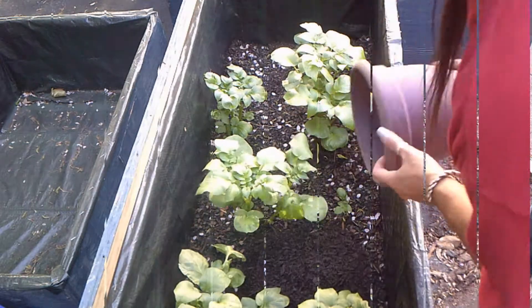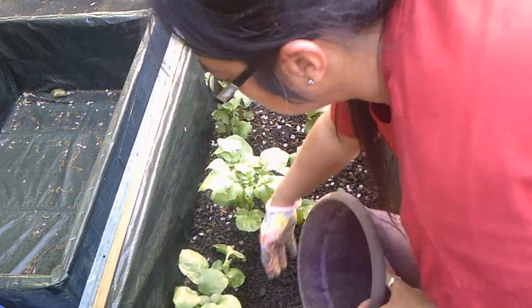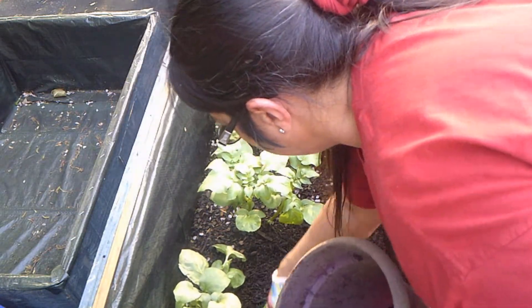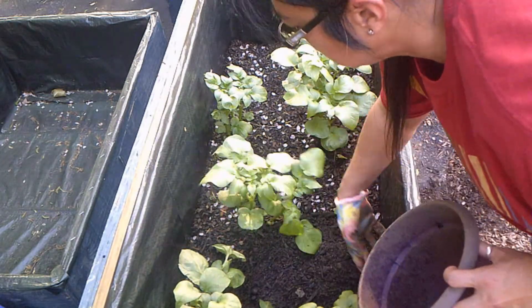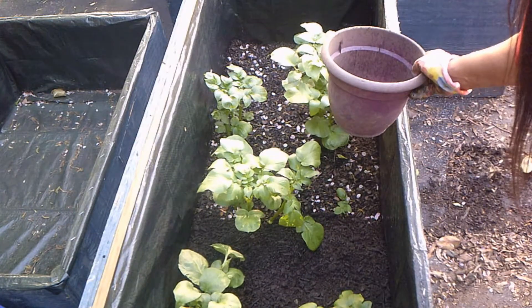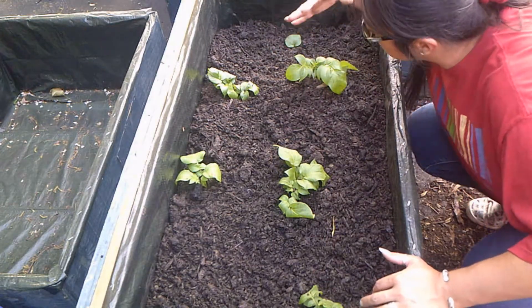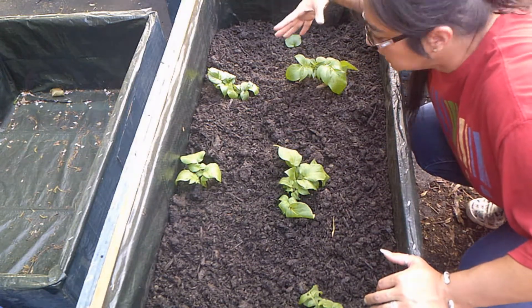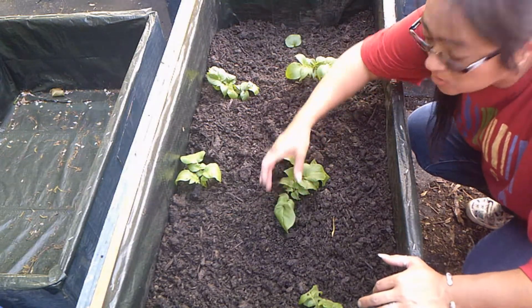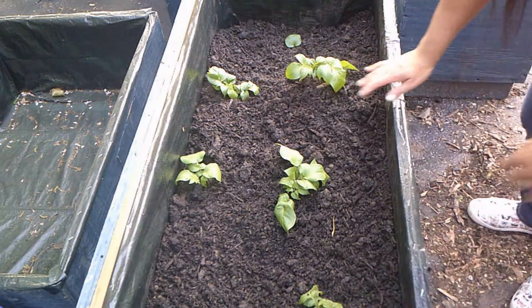Going to put the soil — whatever you want to call it — in between plants and kind of move it around a little bit until I get it high enough. This is going to take me a few minutes; once I get it to level I'll show you what it looks like. As you can see, it's quite a difference from before hilling and after. There's still plenty of room to hill, and I just have a little bit of the green showing because you don't want to completely bury that. We have plenty more hilling room on this bed.